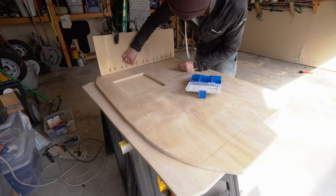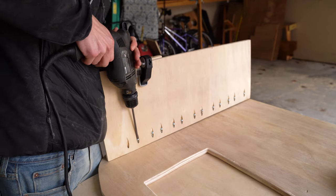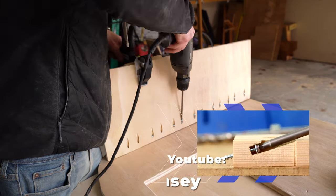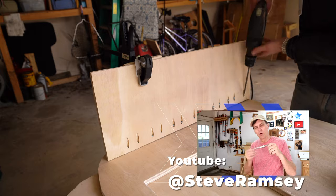The entire build is constructed with pocket screws. I found this method to be really strong and pretty easy to manage, especially with the thicker plywood. I learned how to use pocket screws mainly from YouTuber Steve Ramsey.